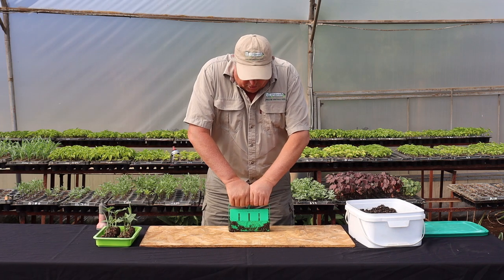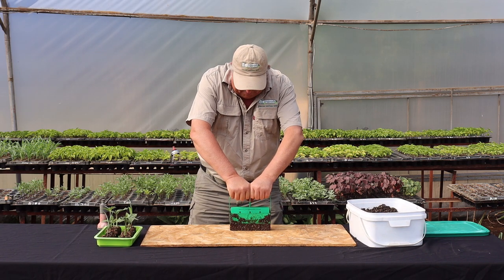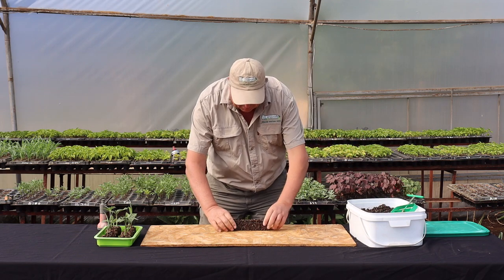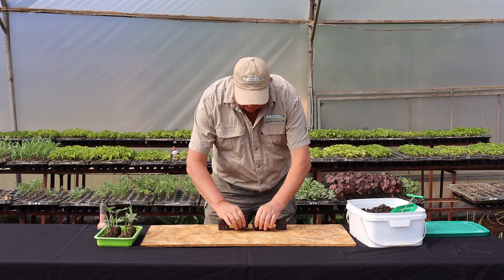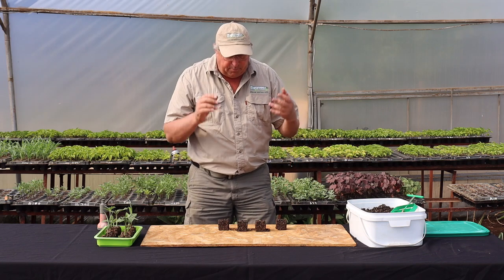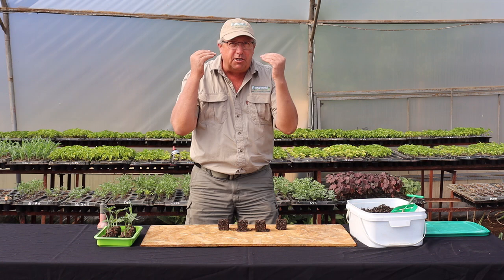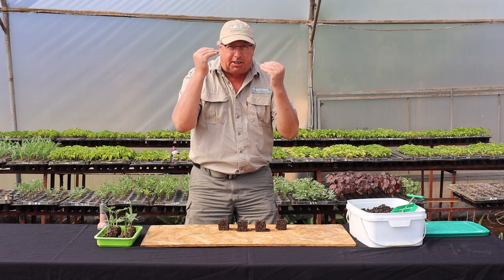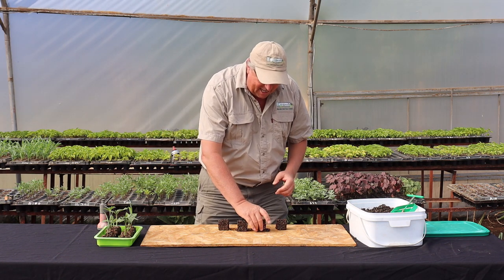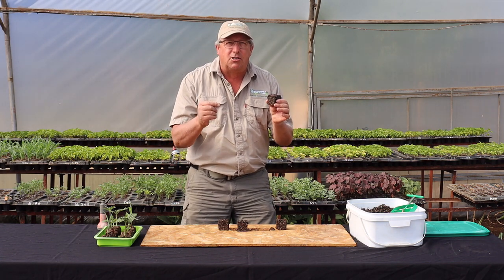Making Plugmaster Blocks is so simple. You just push down, pull up, and you have stunning Plugmaster Blocks. Each time you use the Plugmaster, you make four planting blocks like this. The planting blocks don't have a wall, and this is where everybody's mind goes, because they don't understand how this thing can hold together because it has no wall. What keeps it together?